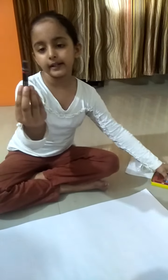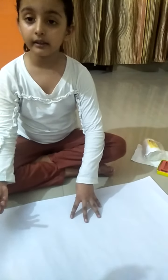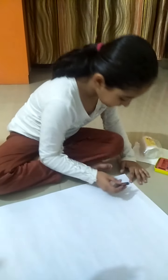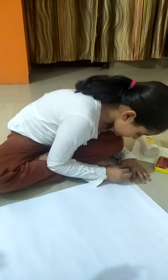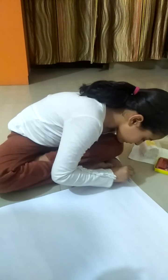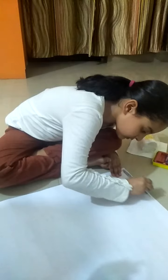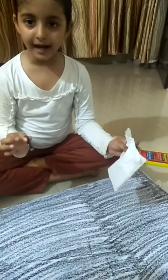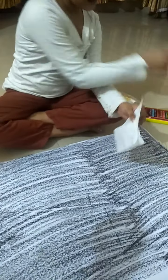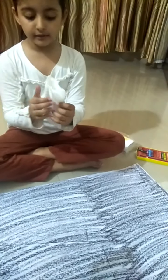Take a black oil pastel color. I am using oil pastel colors today. Take the black oil pastel color and color it on the chart. Do the black color like this.